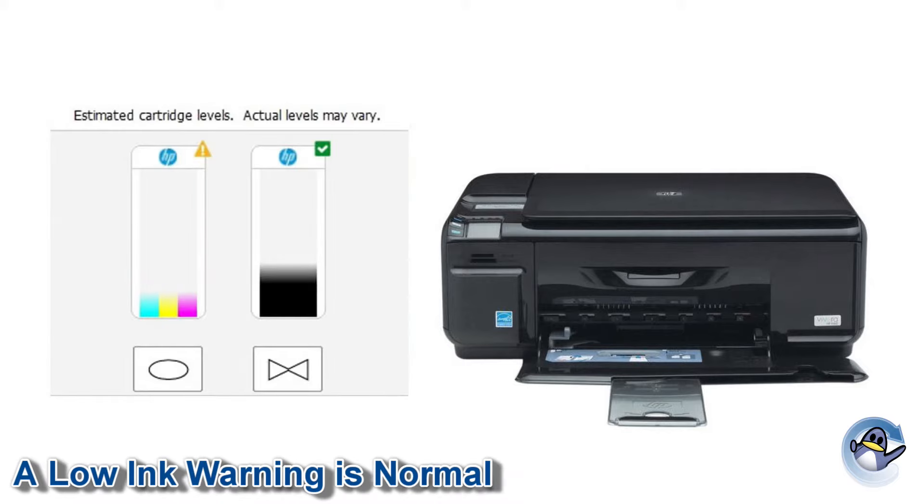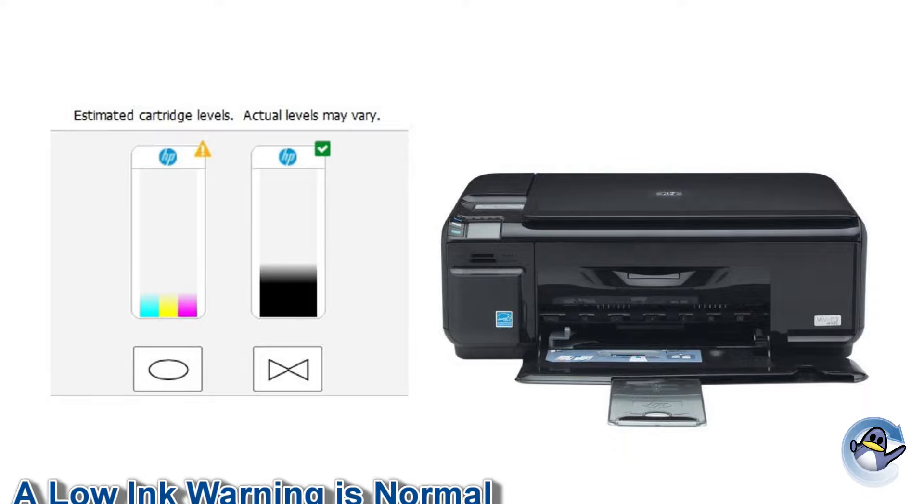It is perfectly normal for your printer to believe that the cartridge is still empty or low but it will allow you to continue regardless of this warning. Some printer models may ask for a small prompt from you so be sure to read any messages you are given in full.